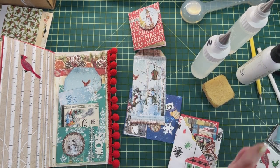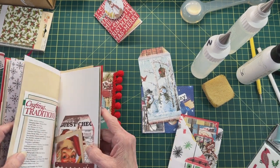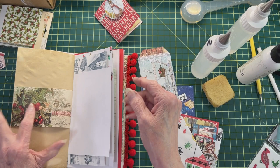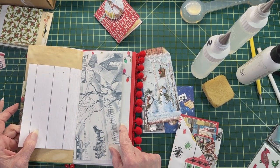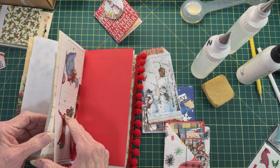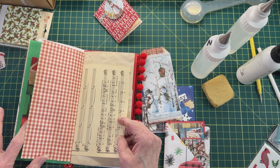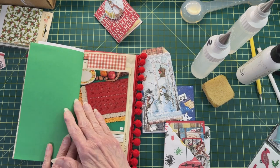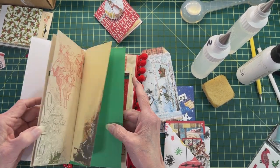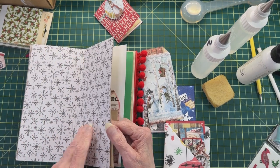Now we still have one more pocket like this with a tag, then we have this pocket and a little book. We may have to make something to put this little book in. I'm trying to spread things out a bit throughout the book so it looks more balanced. I like heavier paper for heavier items — I feel like they do better. I will go back and add stuff after I get everything into this book.